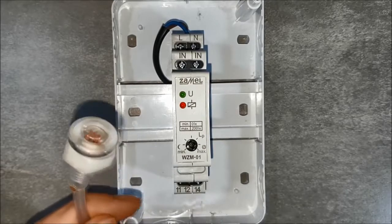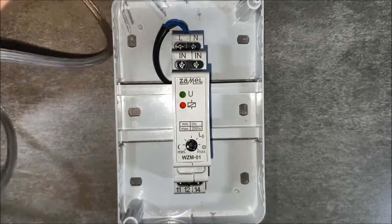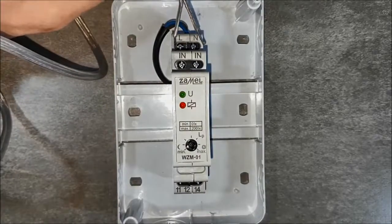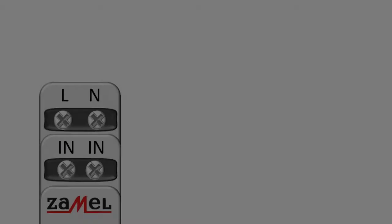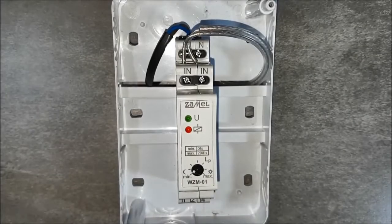The light intensity sensor will be connected to the terminal IN. Put the phase potential to terminal 11.